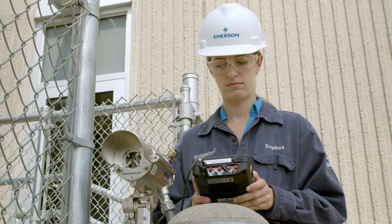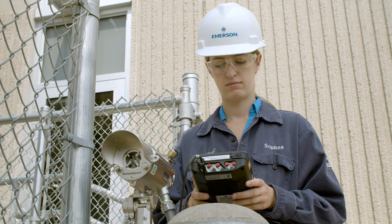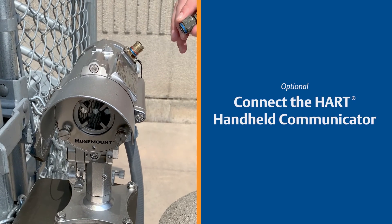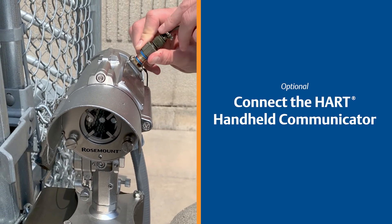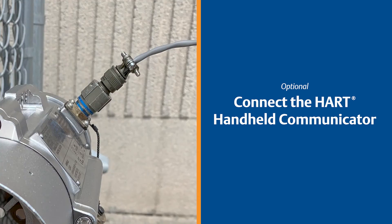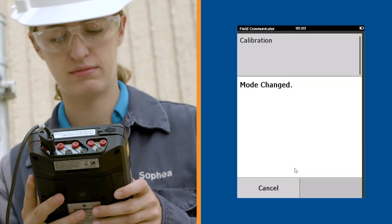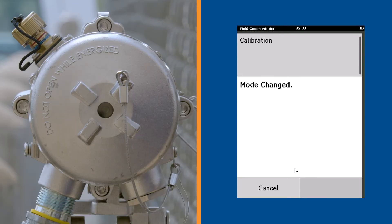For easier installation and maintenance, you can also use a HART handheld communicator unit to perform zero calibration. Begin by connecting the HART handheld communicator unit to the intrinsically safe connector located on the side of the receiver. After communication is established, go to the maintenance screen and press the calibration button three times and wait until the receiver returns to normal working mode.